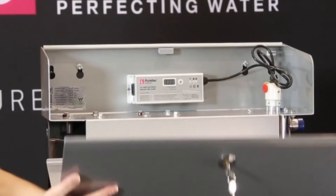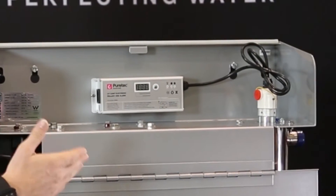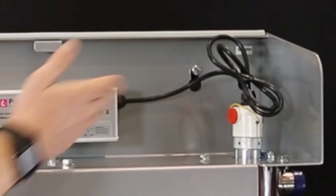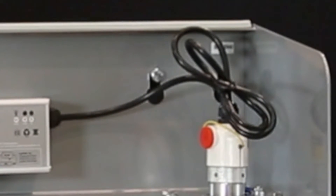If we open the system up, you'll see the stainless steel hinged bracket here allows you to inspect the ballast and countdown timer for the ultraviolet lamp, and also easy accessibility to change your ultraviolet lamp, which is done annually.